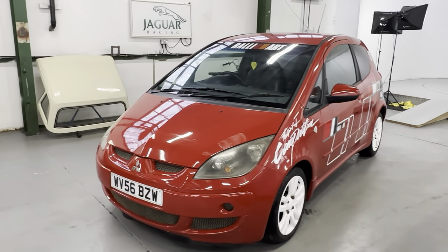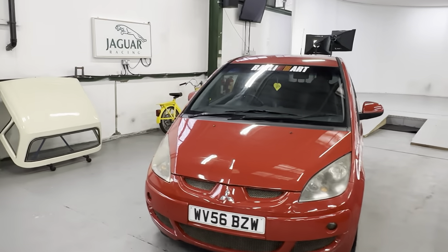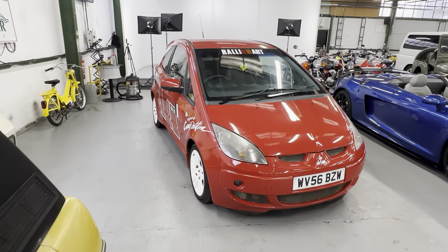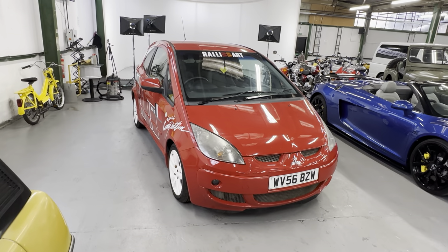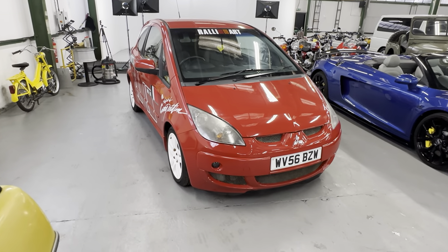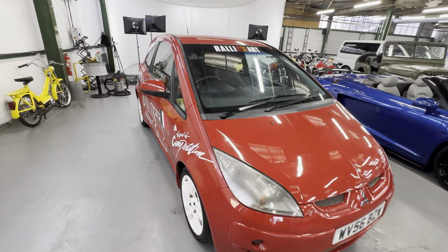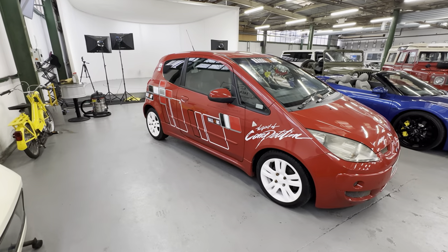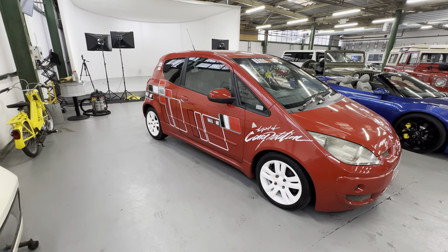2006 Mitsubishi Colt CZT — it's actually a 1.5 litre turbo. People sort of call them the mini-evo, don't they, the 1.5 litre turbo, front wheel drive manual gearbox. This one in bright red with the sort of Rally Art pack, so it's got the Rally Art stickers on the side, white Mitsubishi wheels and some Rally Art stickers on the back as well.